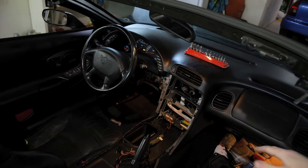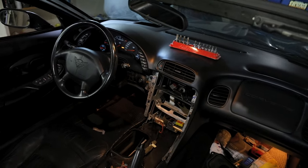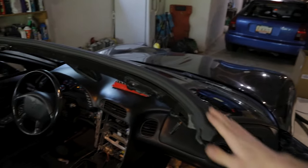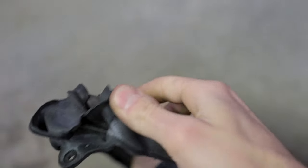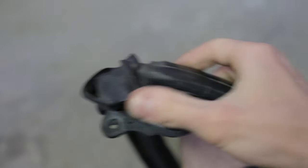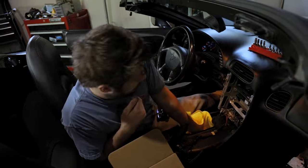This is the interior currently - got the center console and all that out, got the stock radio, stock HVAC system out, the stock shifter is out, and the weather stripping has already been replaced. This is the weather strip we just took off - you can see that big tear there, it would always leak water into the driver's side seat, so hopefully the new one will fix that.